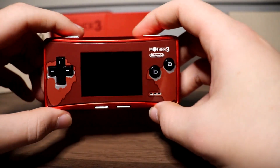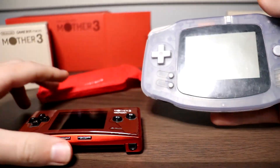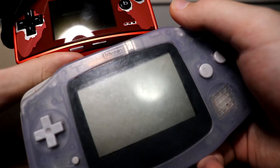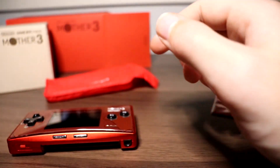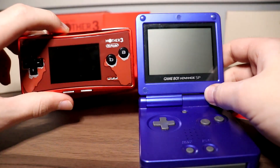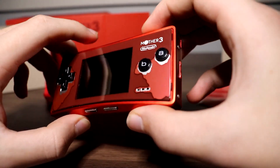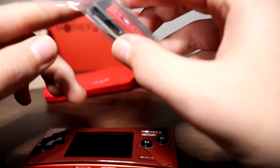It's probably the greatest way to experience Mother 3, aside from the really small screen. I'm going to grab a Game Boy Advance for screen size comparison. Here is a Game Boy Advance, here's the Game Boy Micro — as you can see the screen size is quite a lot bigger on the GBA. I also have the Game Boy Advance SP — again, quite a bit bigger. So if you're looking for a pocket experience, you can go the Game Boy Micro route, though they tend to be very expensive.